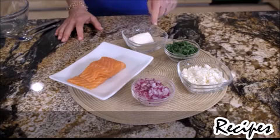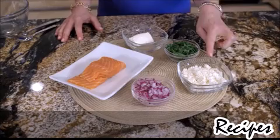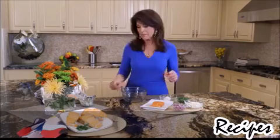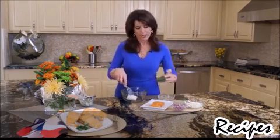Here are our ingredients: reduced fat cream cheese, chopped baby spinach, reduced fat crumbled feta, red onions, and of course our star — salmon. We're going to start with our reduced fat cream cheese and then add our baby spinach.